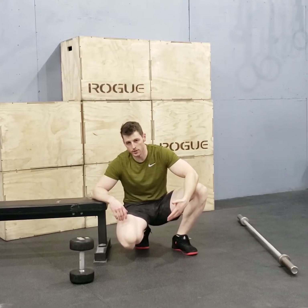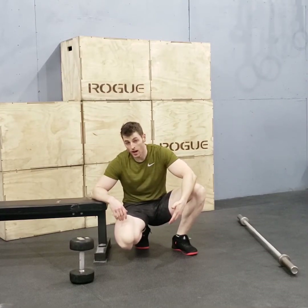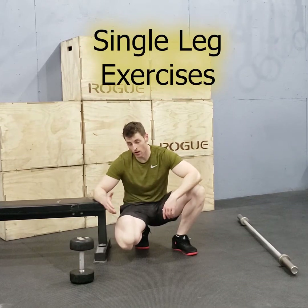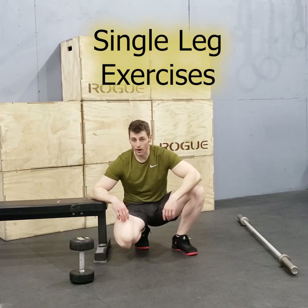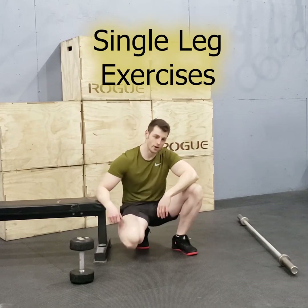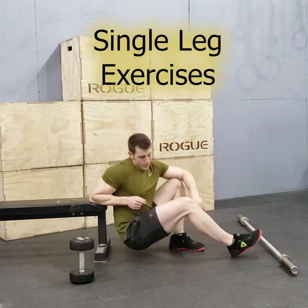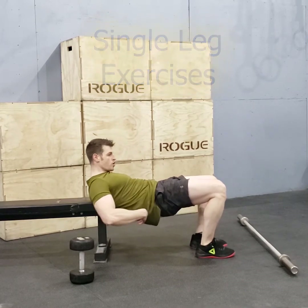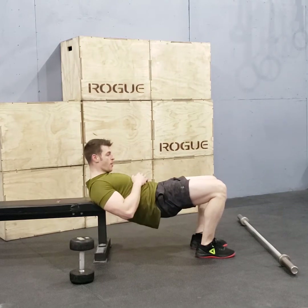Now, if the exercises we've done so far aren't hard enough, I give you a single leg exercise. One leg is doing all the work, the other leg not really doing anything. One of the biggest differences you'll see with a single leg exercise is it will be harder to keep that flat or round back.